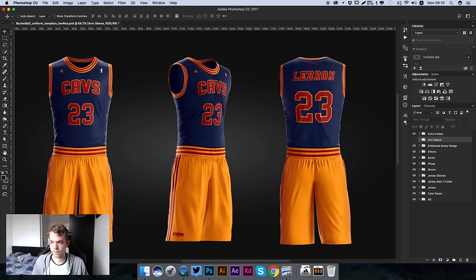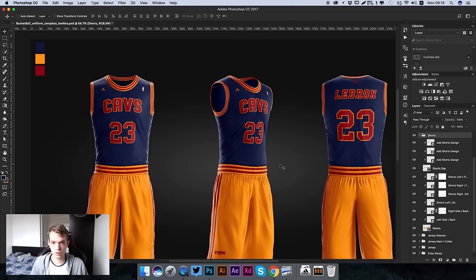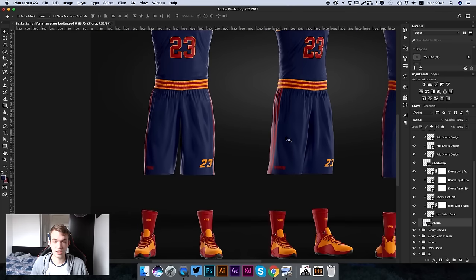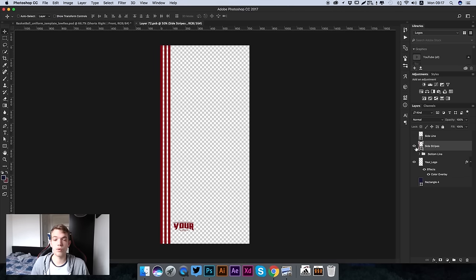We're going to hide the arm sleeve for now and move on to the shorts. Go to the shorts layer down here - with shorts there are so many things we can customize. You can see there are already three stripes along the side which we'll actually remove. But first, let's change the color of the shorts by going to our shorts layer, double clicking on it and changing it to the blue we want.